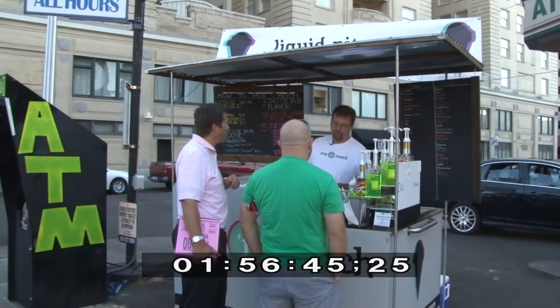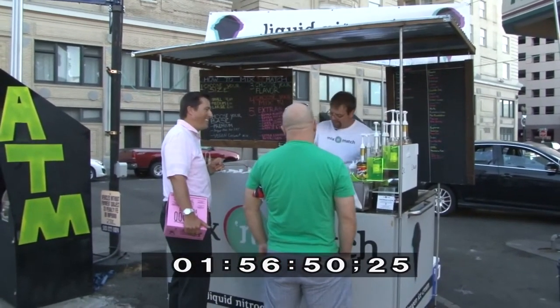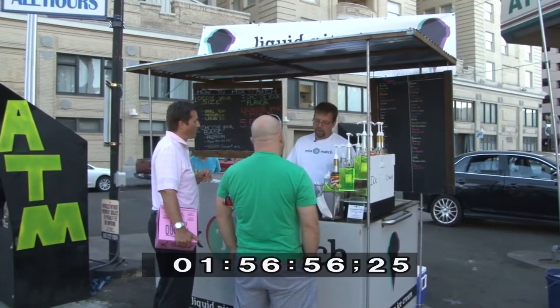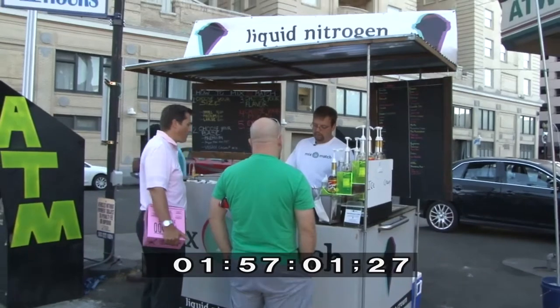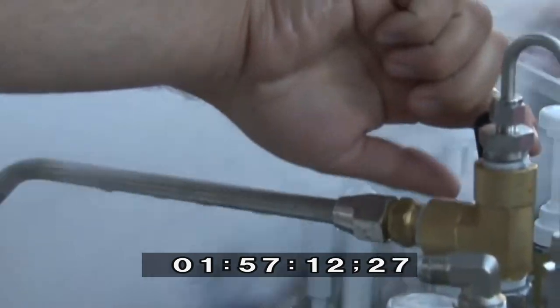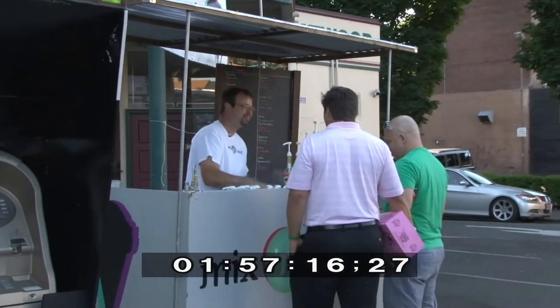I'm out of the vegan coconut milk, so it's not an option right now, but I'll still tell you about it. The vegan version comes out icier — it doesn't have that creaminess, because a lot of the ice cream texture comes from the fat content. I do buy the fattiest, thickest coconut milk I can, but it still ends up almost like an icy rather than a creamy ice cream.